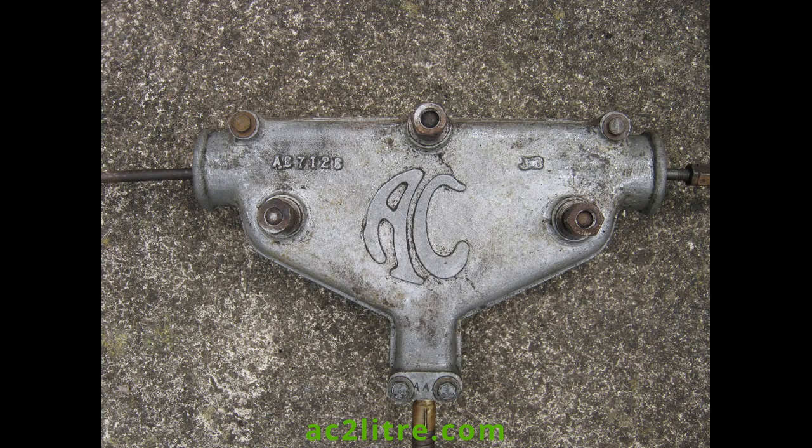Thirdly, AC made their own balance mechanism, or compensator as they called it, for the rear brakes. This works very well.